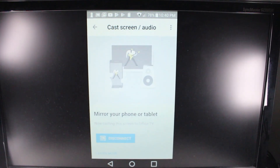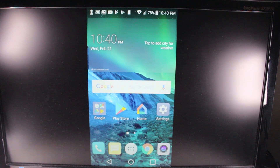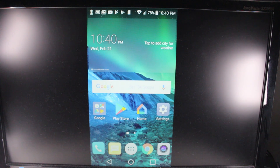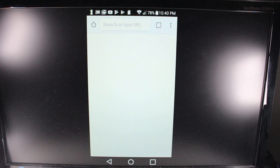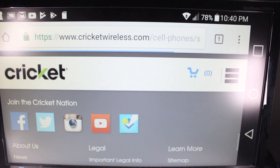Anything I do on my phone I will be able to see on TV. If you want to get it full screen, you will have to turn your phone sideways. It doesn't work on the home screen, but as soon as I go into Chrome, for example, I can turn the screen sideways and it will adjust and fill up the screen — that's one important note.